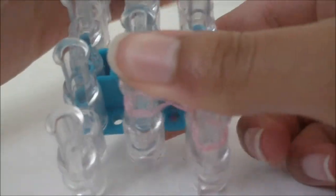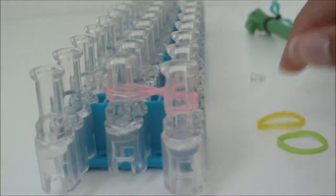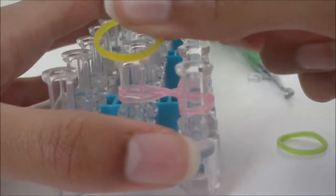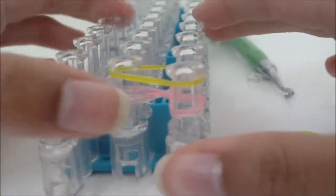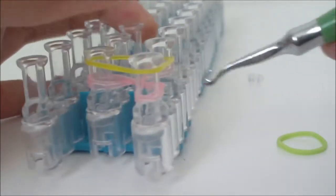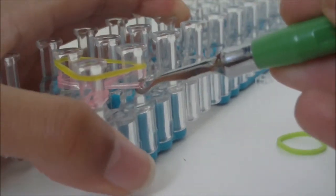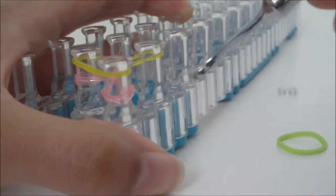Once you have something like this on your loom, place the rubber band that will be in the middle of the flower — the yellow part — across all three pins. Have your hook ready because we're about to use it. Then loom the bottom layer of rubber bands, the petal rubber bands, on all three pins: grab them with your hook, pull them over the pin, and release.